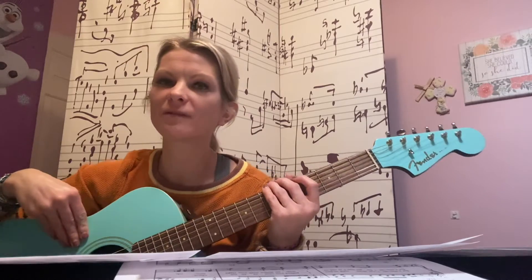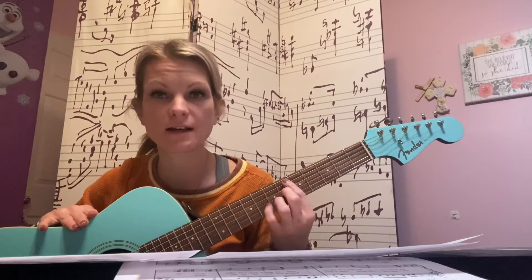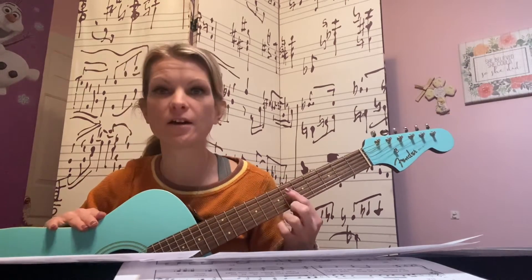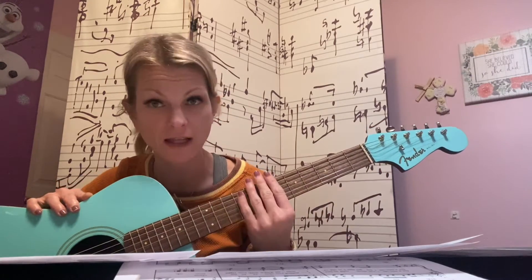Hi everyone. We are going to play Happy Birthday on our guitar — you can also play it on ukulele. I'm going to play it on my A string, which is the second string closest to my nose. You can play it on A on ukulele too, and I'm just going to tell you which frets to play.